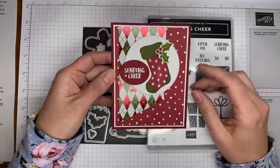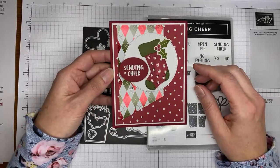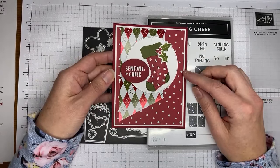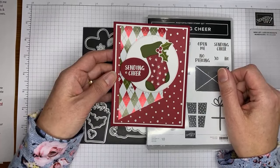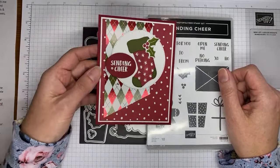This is the card we're going to be making today. It's just a fun little Christmas one, pretty quick and easy to put together. A couple little die cuts, a little bit of stamping and that's going to be it, so we'll be getting done hopefully pretty quickly today.